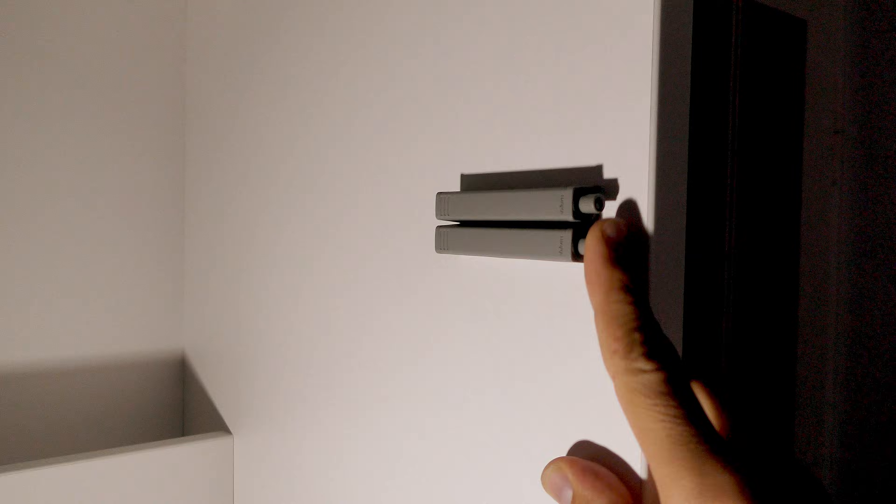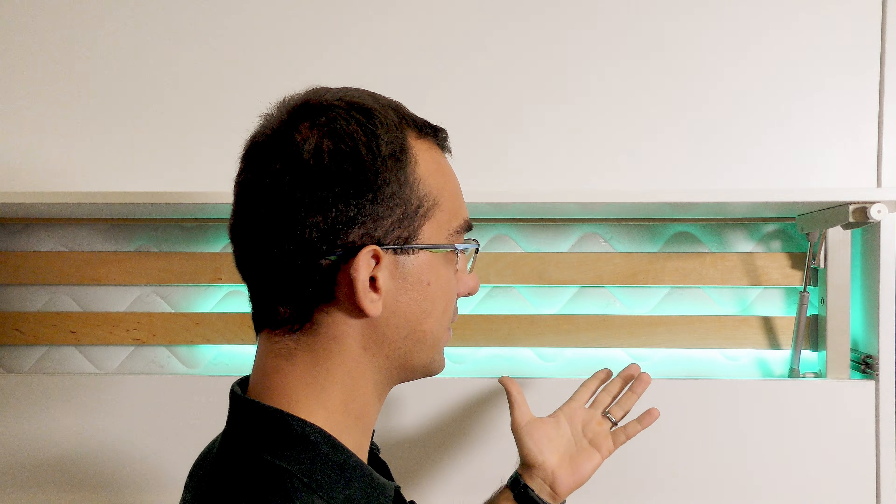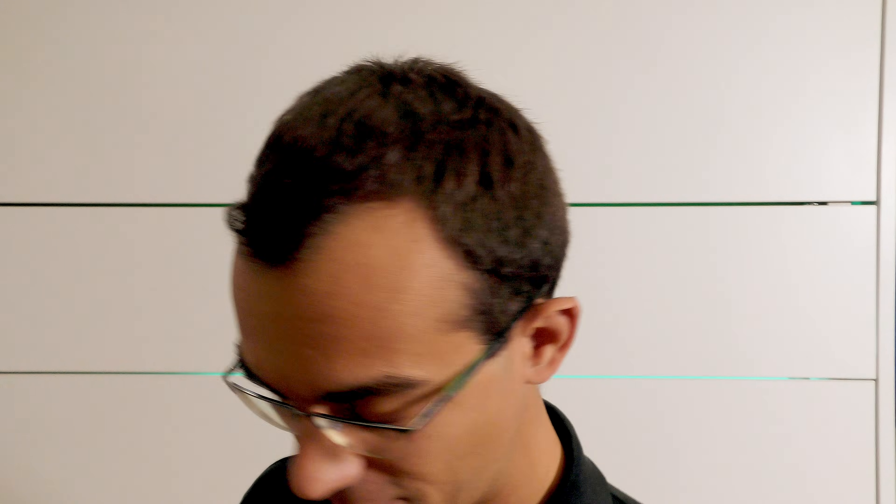I spent several days thinking about how to solve this issue, when finally one night my brain just spit out the solution. The funny thing is that I use this mechanism every day — it was right in front of my eyes. That's just how your brain works.